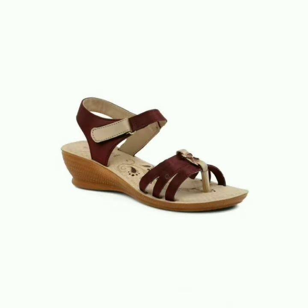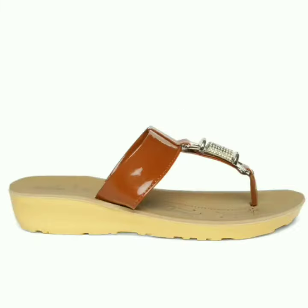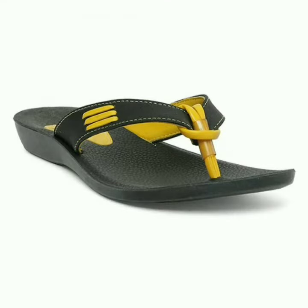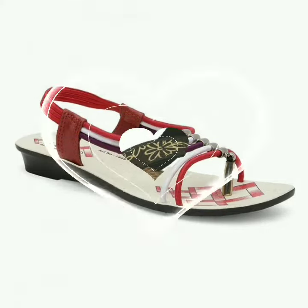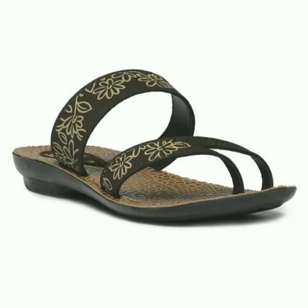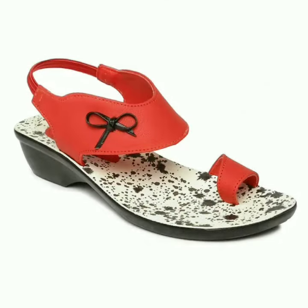Friends, today I have brought a beautiful Paragon footwear design for you. I hope you will feel very good. Friends, wherever you can share this video — such as WhatsApp, Instagram, Facebook — in your relationships, please share this video. If the video looks good, then do not forget to press the like button. Watch the video till the end and do not miss any design.